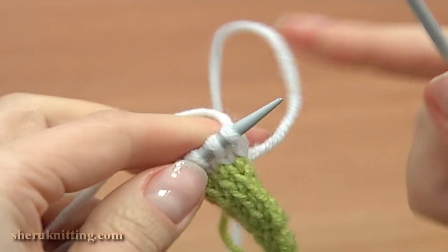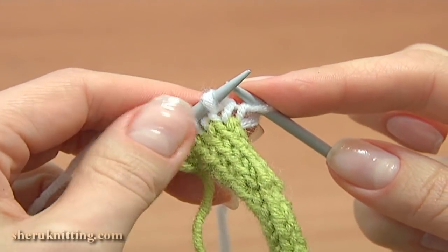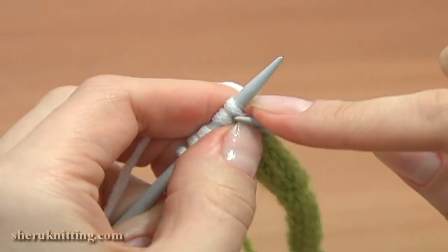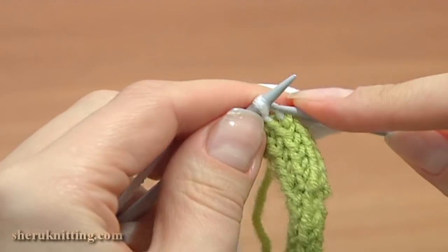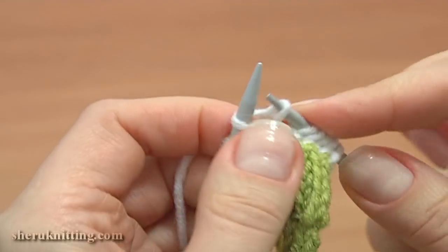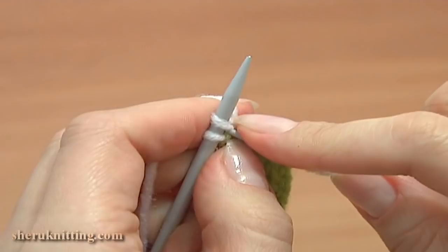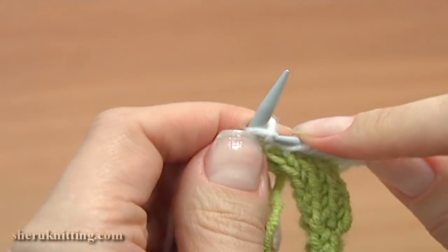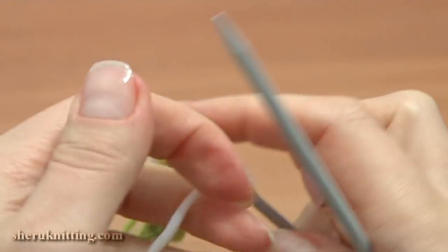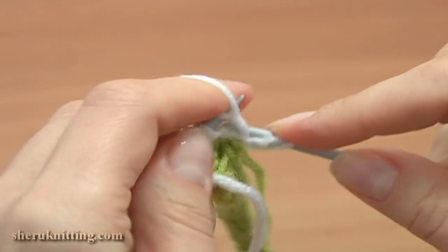Turn, work row 3 right side. Slip the first stitch, then knit 4 stitches twice — knit into the back leg, then knit into the front leg of the same stitch. Repeat again: knit into the back leg, then into the front leg, and purl the last stitch to complete the row. Turn, work row 4 wrong side. Slip the first stitch and purl each stitch across the row.